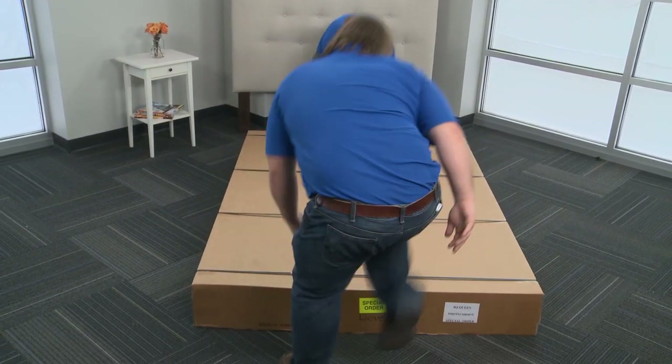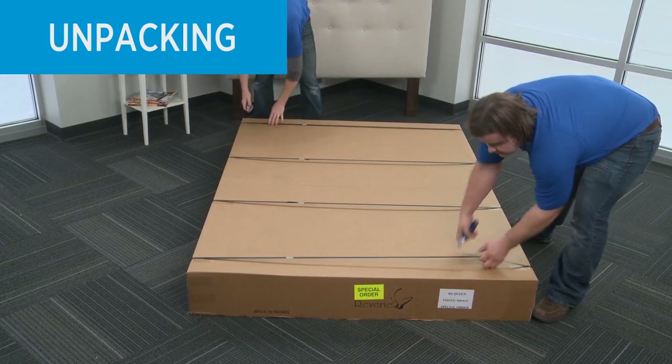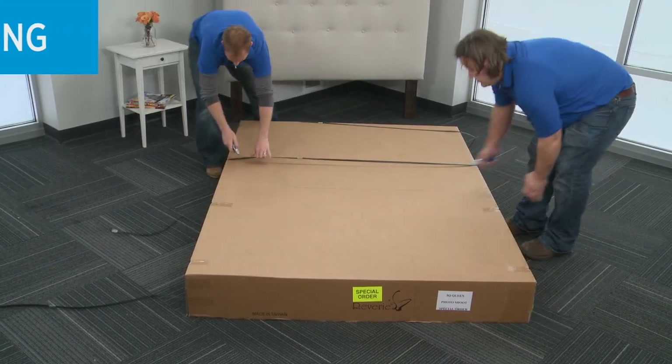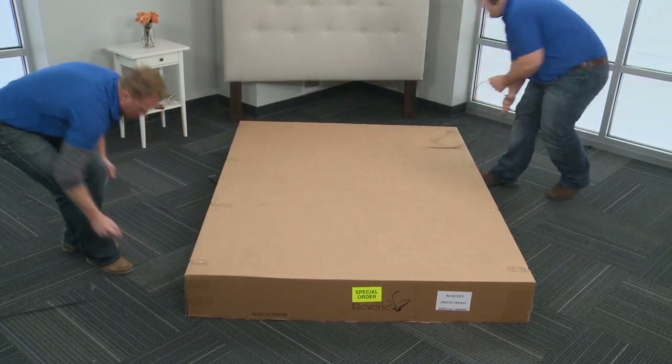Lay the box flat. To avoid damage to the adjustable foundation, always open the box while the foundation is laying flat on the floor. Remove all tape and binding straps from the box.